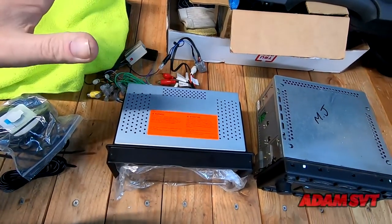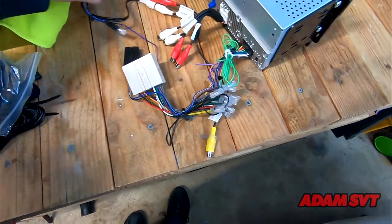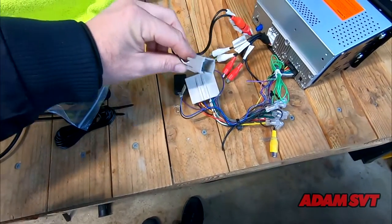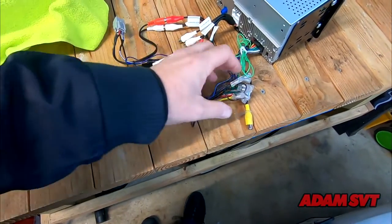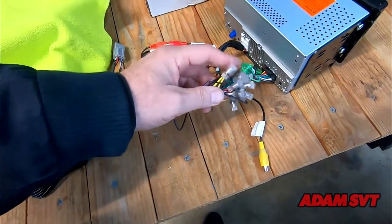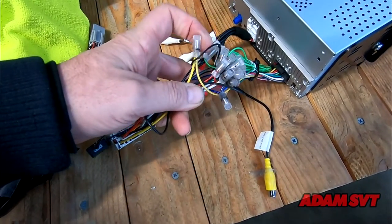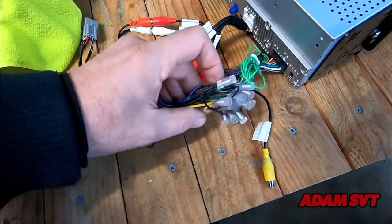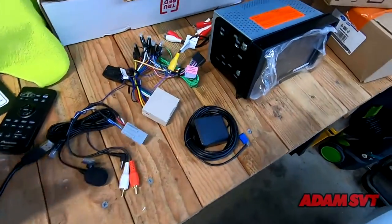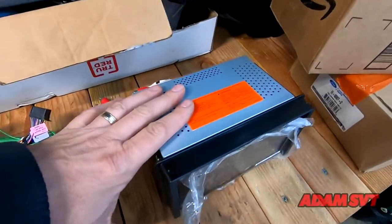Looking at the wiring, I used the same Metra kit and the Axxess step-down for the amp that I had used on the Kenwood. Shout out to Crutchfield for making the return so easy and providing all the wiring diagrams. The great thing about these Posi-Lock connectors — which I talked about in the last video — is I was able to simply unscrew them, pop everything apart, and reuse them. The harness is all taped up and the head unit is ready to go.